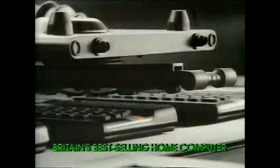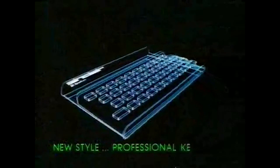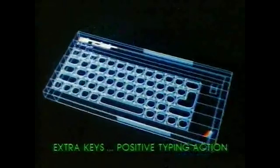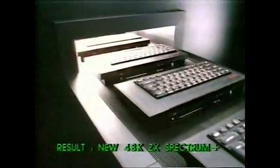If you've never come across the ZX Spectrum, it was the UK's most popular home computer in the 1980s. Its popularity was mainly due to its fantastically low price tag when compared to other computer systems, while still delivering a fantastic machine. The whole Sinclair business was built on this model of keeping the price low with innovative hardware designs, so more and more people could afford their own home computer.